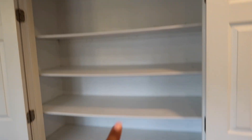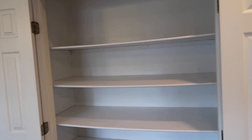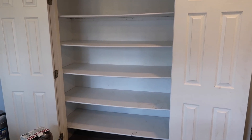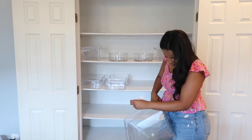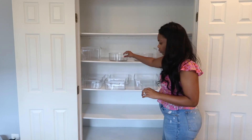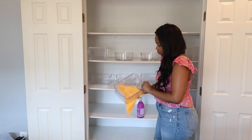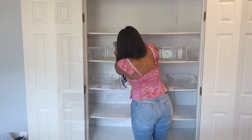I scrubbed all of the little shelves, swept and mopped the floor under there, so that's good to go. Now I'm going to start playing around with the acrylic bins, kind of seeing where I want everything. One of my favorite things to do whenever I'm organizing is to create the layout. Even though I change it a million and one times, I like to set the bins in the pantry to get an idea of how they're going to be. I did move them around so many times. Once I figured out which bins I was going to use, I gave them a good wipe down so they were nice and clean.